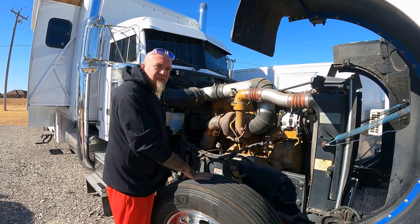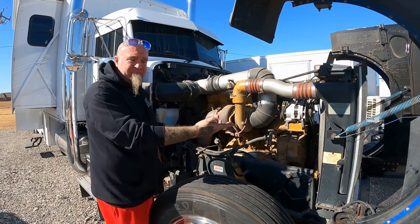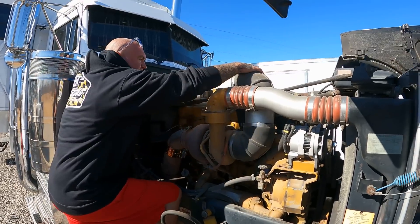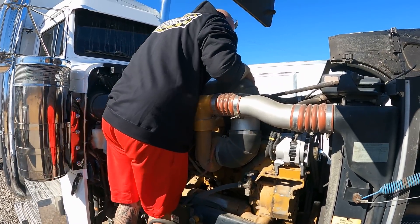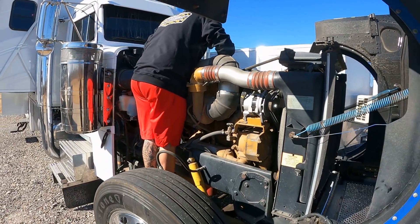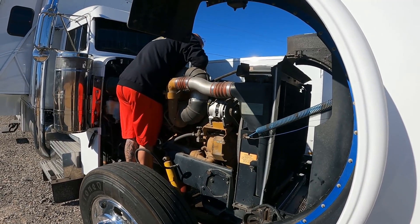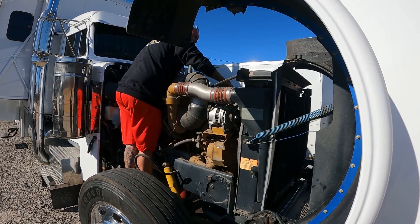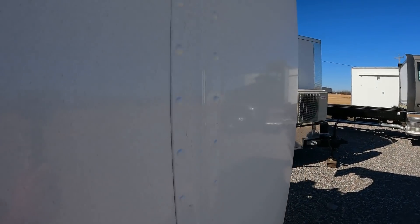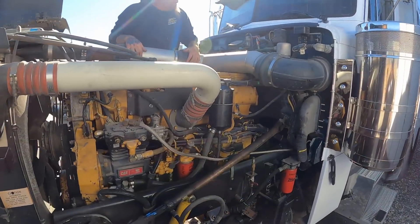I thought our old C12 was — this one's supposed to be 575 or 600. I could have sworn it said it right up top. Maybe I just never saw it. Need to clean this deal though, it's pretty dirty.